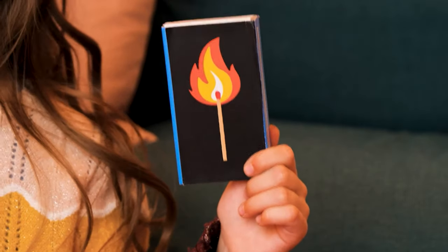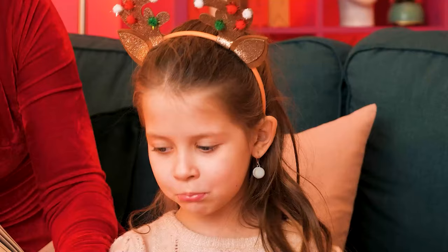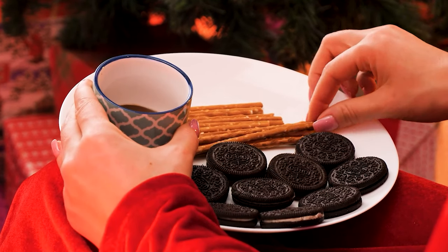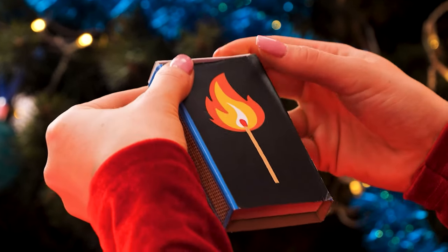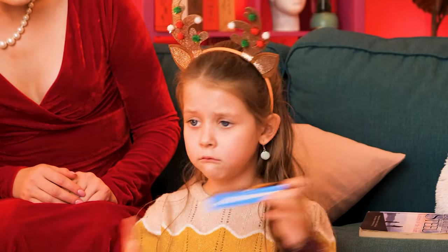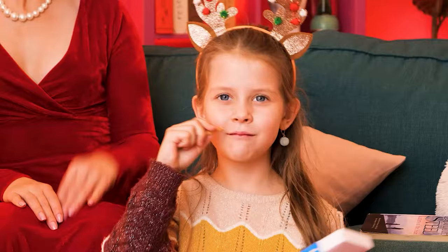You should not play with matches — that's dangerous! Danger isn't fun! I have an idea — I'm gonna dip this pretzel stick in chocolate. Now it looks like a matchstick! I'll make some more and put them in a box. Chocolate sticks! Yum! Glad you like it!